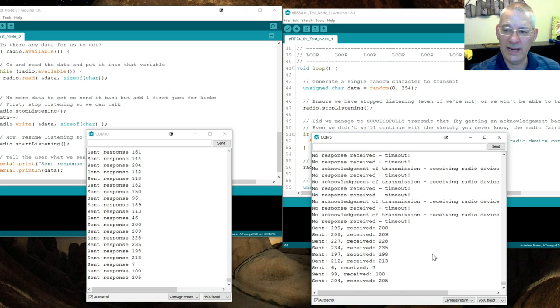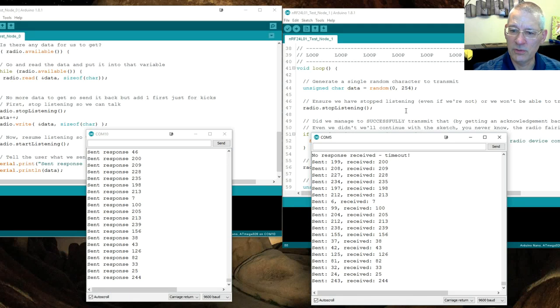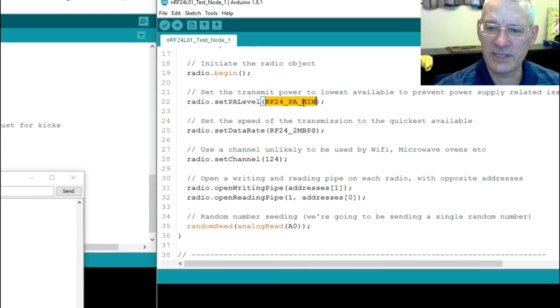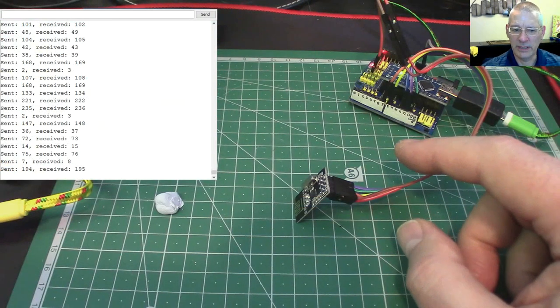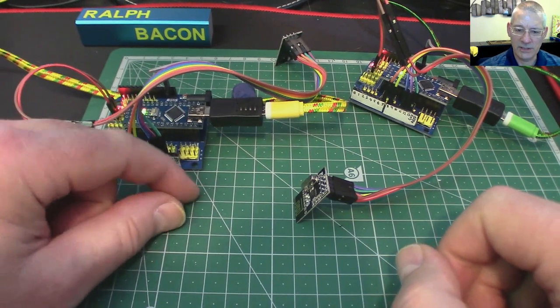If you want to go up one level in power, I'll put a link to the RF24 library documentation. I've set it to RF24_PA_MIN — you can change it to RF24_PA_LOW. But as I've said, if you get problems with these units stopping or behaving unstably, that's probably because your Arduino can't supply enough power. Those little adapter plates will help get around that problem.